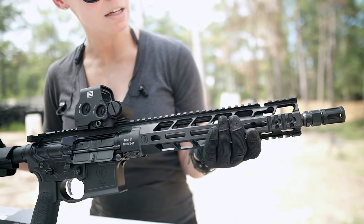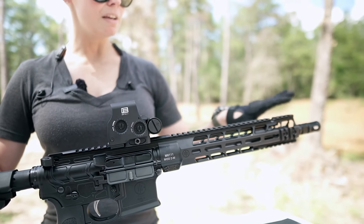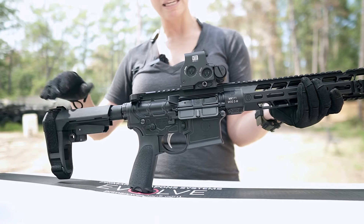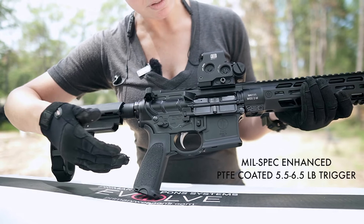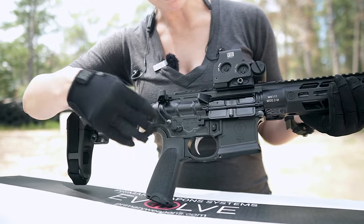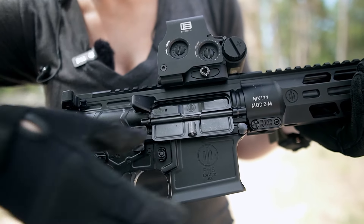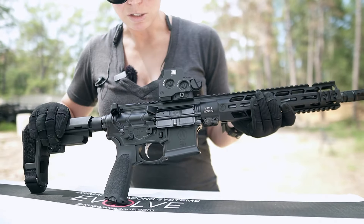We have M-Lock. We have Picatinny. Lots of real estate, lots of space. The optic is mine obviously, but out of the box it comes just completely kitted out. It does come with a factory trigger that's about six pounds. One thing I really thought was interesting is they removed the forward assist where you see on normal ARs, and they put a groove here on the bolt so that if you have a malfunction, you can push it forward with your hand. I really think that's cool.